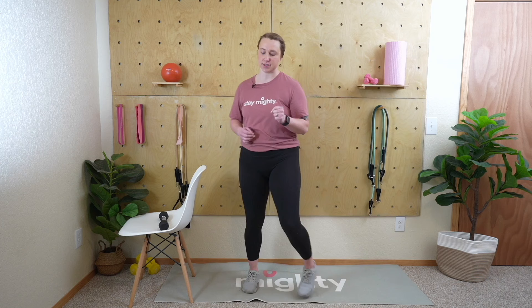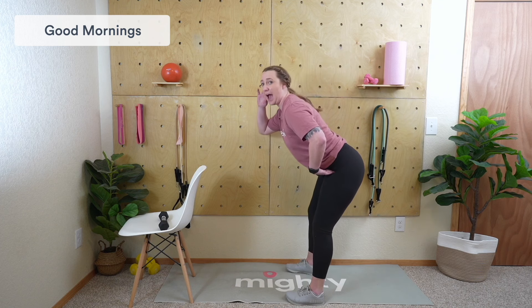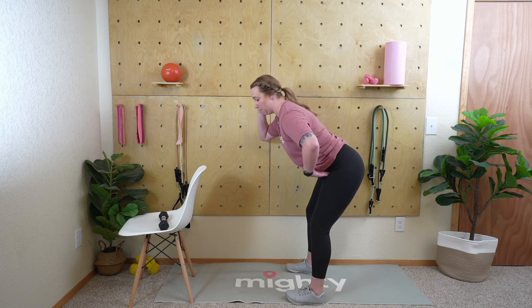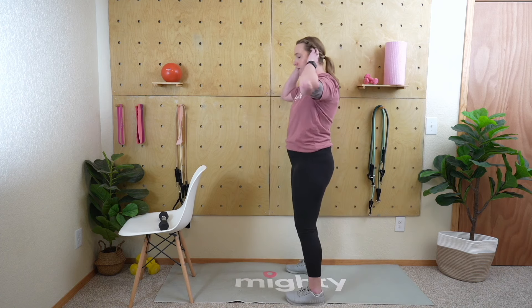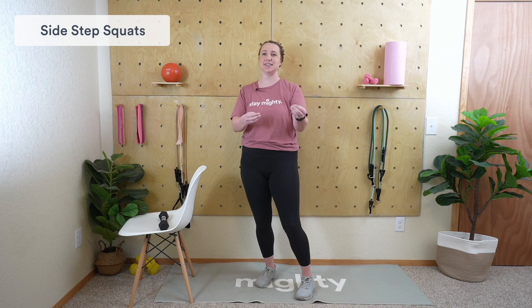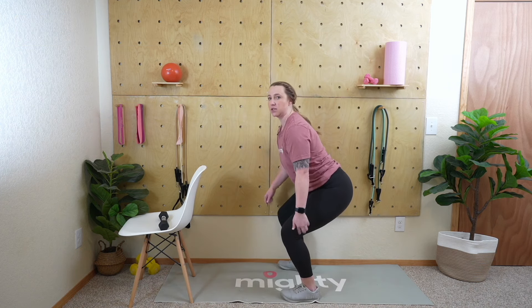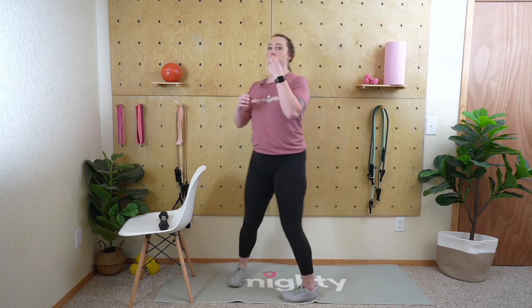Shake those legs out, grab some water. I'm going to demo the first two exercises. First: 30 seconds of good mornings. Feet are shoulder-width apart, fingertips behind the ears. Push your butt back — knees have just a slight bend — hinging at the hips, bring your chest level to the ground, then pull back. So push that butt back, slight bend in the knees, and come back up. The second exercise is a squat with a side step. Traditional squat: feet shoulder-width apart, sit down like you're sitting in a chair, weight back on your heels, bend the knees, hands come up for stability. The full exercise is a squat and then a side step.